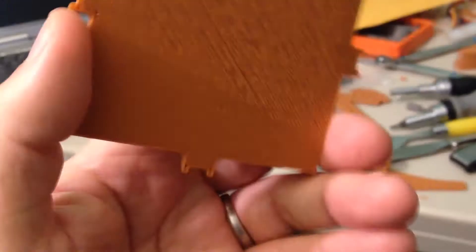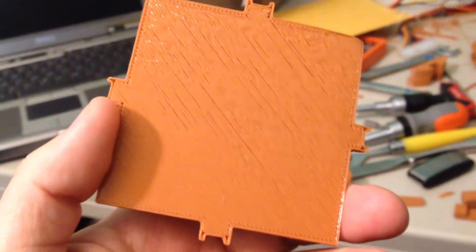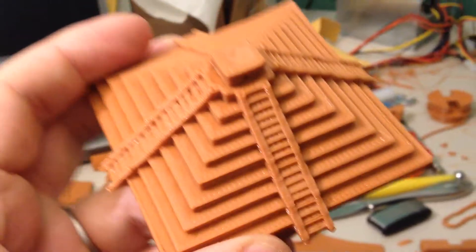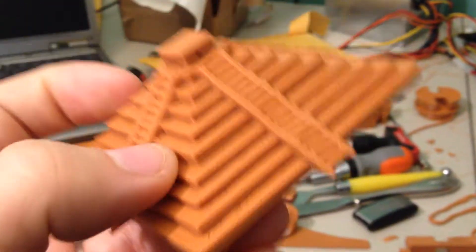Finally printed this, which is good. I had failed many, many months ago printing this once out of clear ABS, clear PLA.